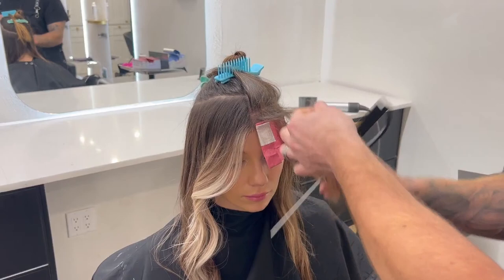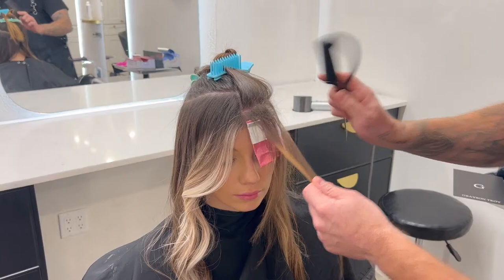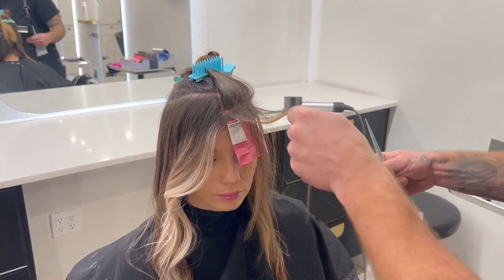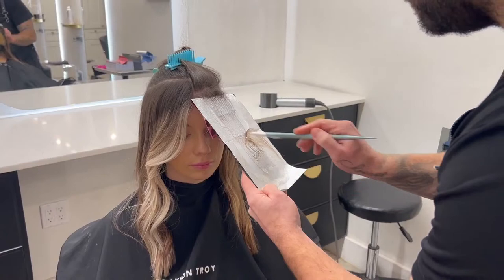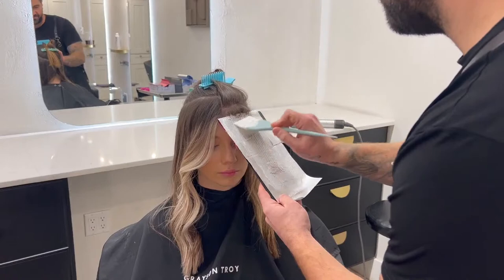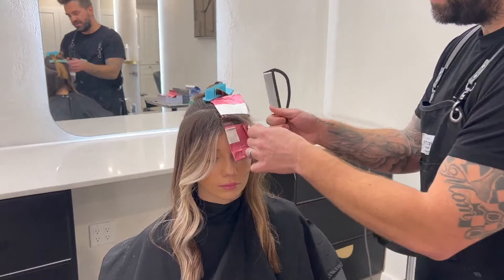I want to make sure I leave space at the root. I want all of my lightening to start right here, the same spot as my very first foil. So every time I bring a section forward, it's going to be a little bigger tease because it's going to have to drop down and start here. I'm using BB bleach, nine levels of lift. I really love that lightener. I've been preferring working with white lightener — it keeps the hair super healthy but really does achieve the lift I need.